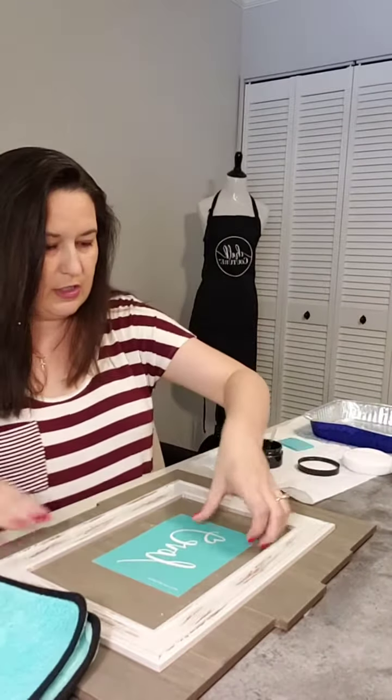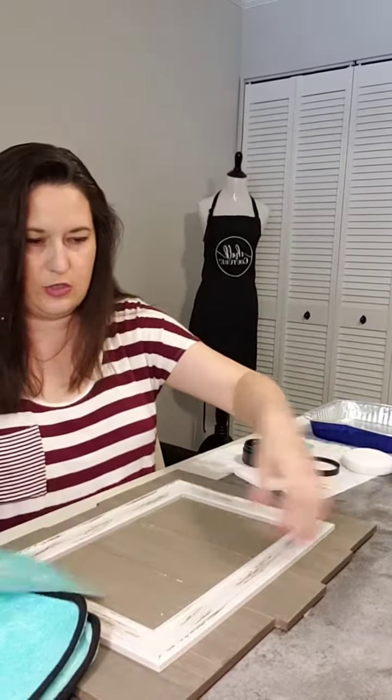Today I thought I'd come and show you a super quick craft that I'm working on. I have a friend who is getting married and I'm not going to be able to make it to her shower, so I wanted to get her gift ready ahead of time since I'll be out of town. I wanted to do something really special for her.